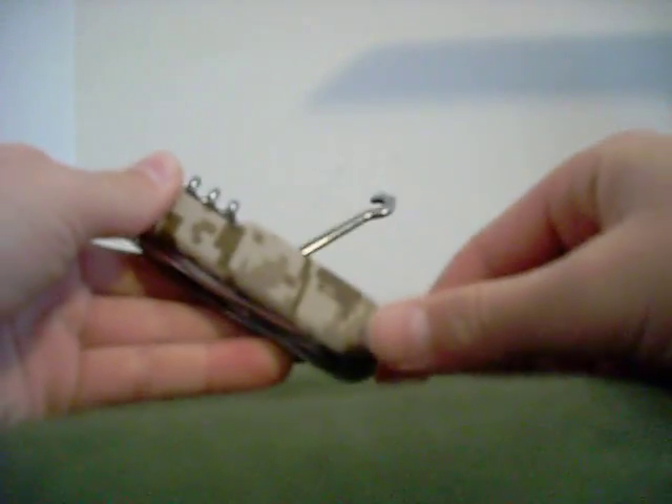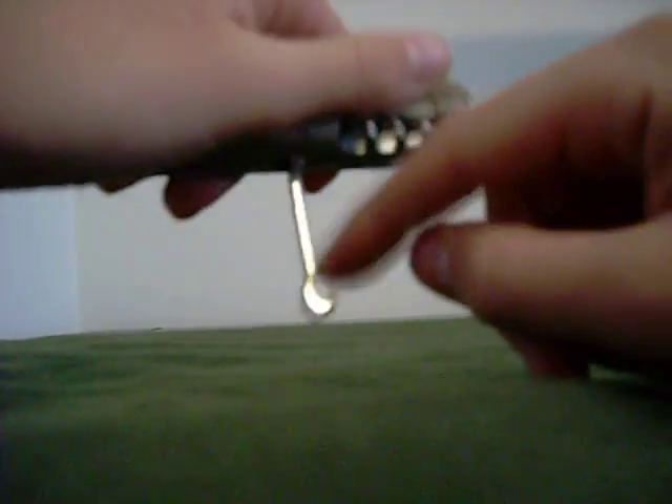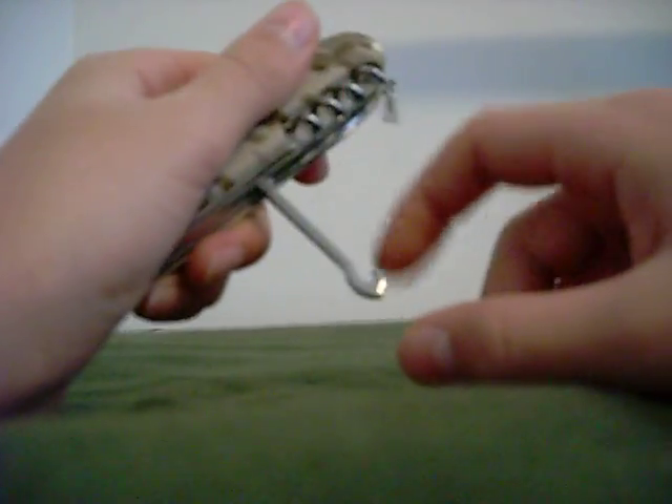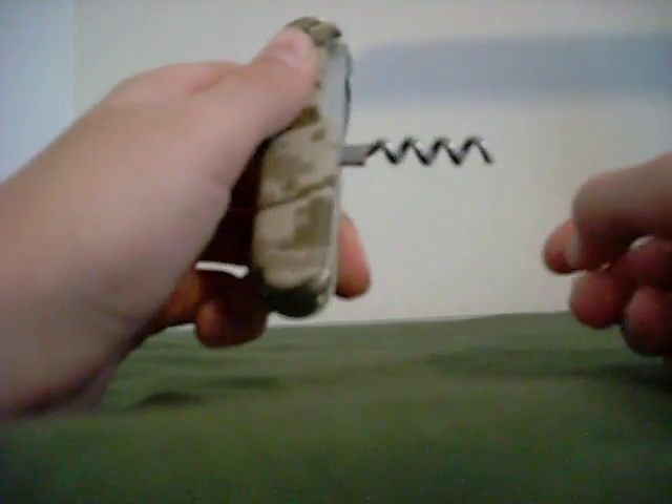The other side's got the hook, which could be useful in a survival situation — you can tie this to a stick, and then cook food over a fire, which is useful. It's obviously also got the corkscrew.